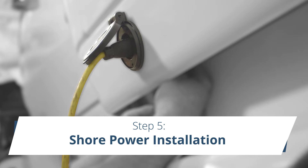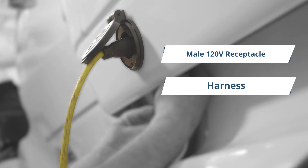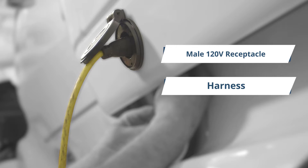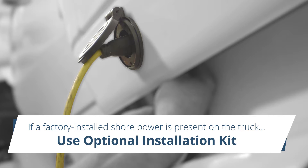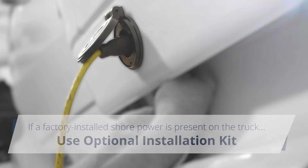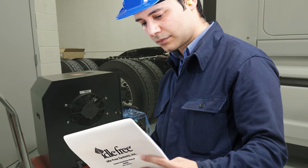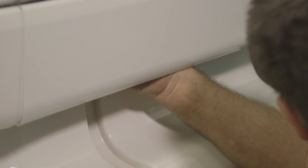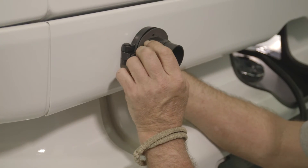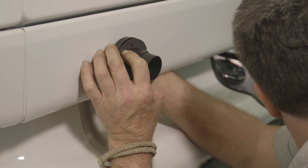Step 5: Shore power. The shore power kit includes a male 120-volt receptacle and a harness. If a factory-installed shore power is present on the truck, there is an optional installation kit available. See the instruction manual for additional information. Position the receptacle on the driver's side of the truck, just behind and below the driver's door. Make sure the area is free from obstacles.